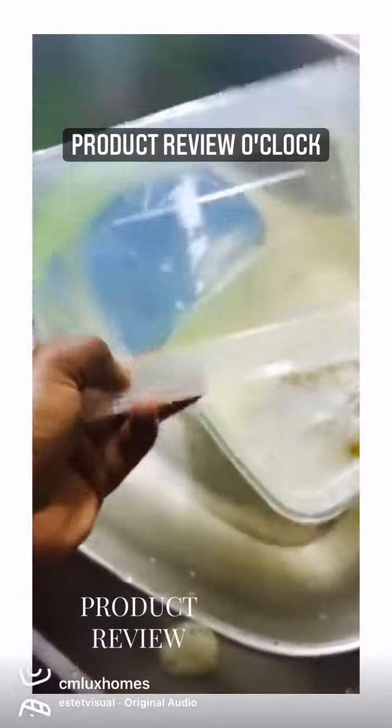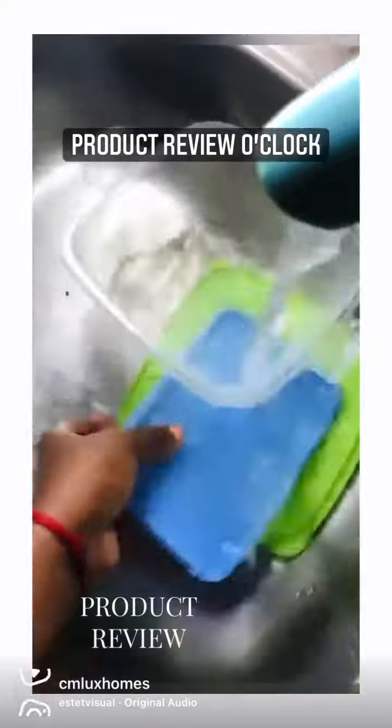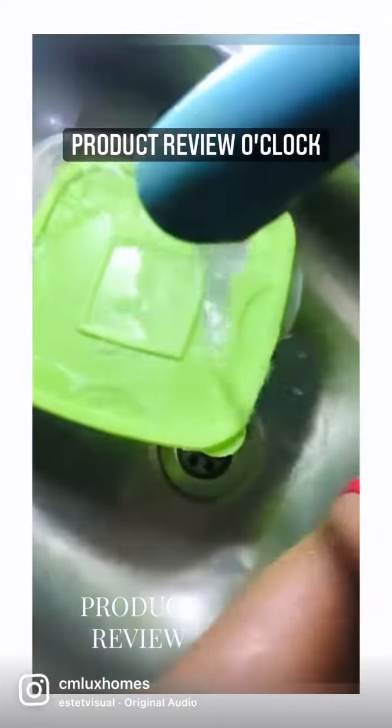I used two drops for the remaining plates, and honestly I'll be getting more of this product because it's really, really nice.